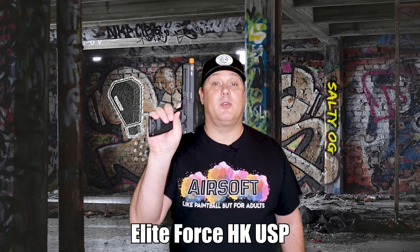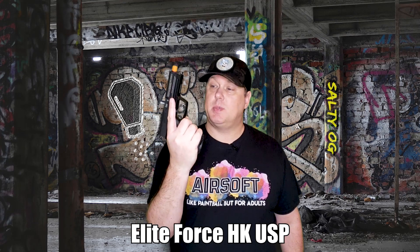Hey everybody, welcome. Today we're looking at this bad boy right here. This is the Elite Force HK USP licensed by Umarex. It's a mid-tier CO2-powered gas blowback airsoft pistol. We're going to go deep into it, so stay tuned.